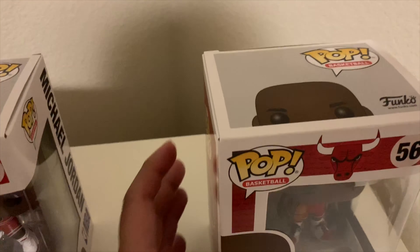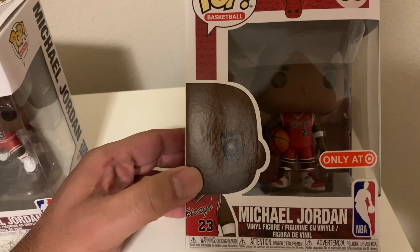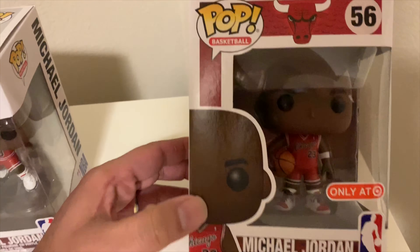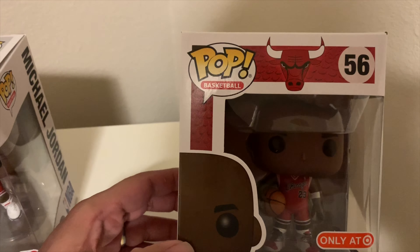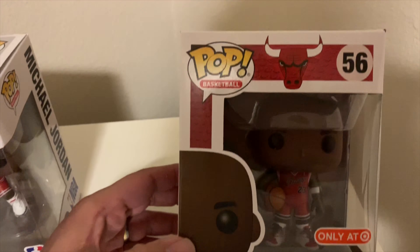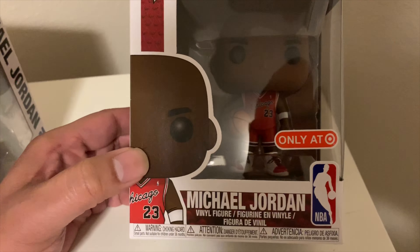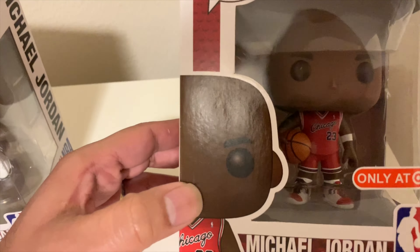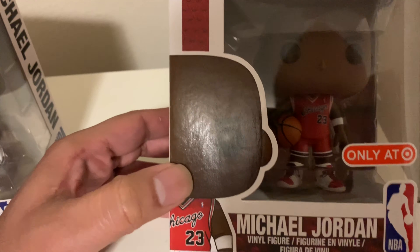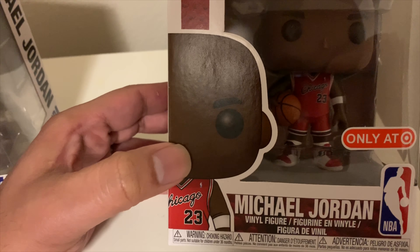Now the other one here to the right was the Target exclusive — only sold at Target. About a couple of weeks back they had the Target Con, they called it, on March 1st. They released this with a couple of other different pops — I think Captain Marvel, some of the other different famous Disney characters and stuff like that. But the one that was the hardest to get was this one here. You can see it's got the little 'only sold at Target' logo on it, and they have him in his rookie year jersey. The shoes look like the Chicago Retro One Jordans.